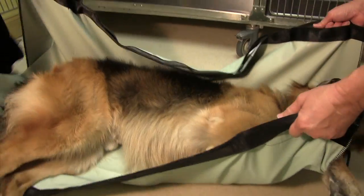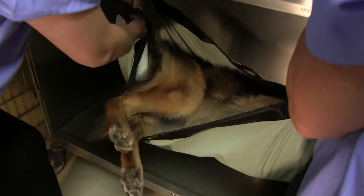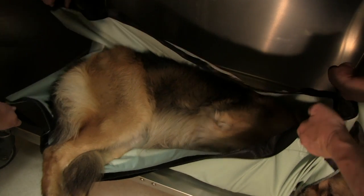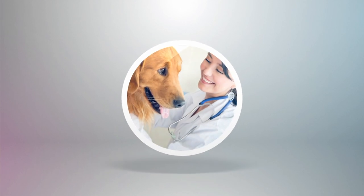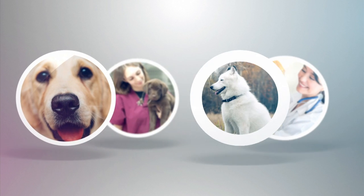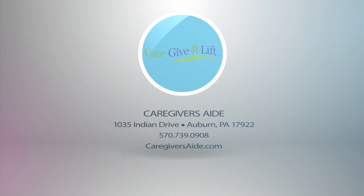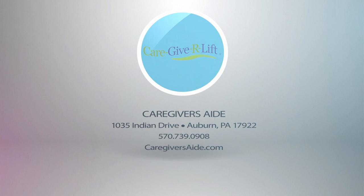The Caregiver Aid operating room stretcher will provide you with a lifetime of reliable service for medium to large size animals. We are committed to making animal handling safer for vets, vet techs, and their pet patients. For questions or to purchase, contact Caregivers Aid or visit our website. Thanks for watching.